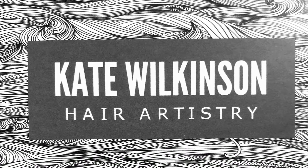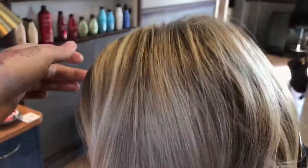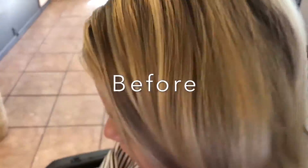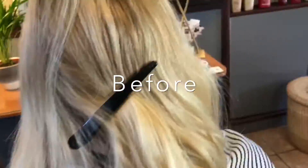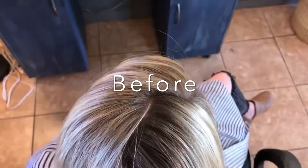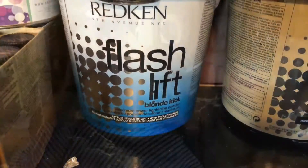Thank you for joining me today as I take you through this color process. Here is the before color we were starting with. There were lots of yellow undertones and we wanted to do a retouch on her root and tone out as much of the golden tones as you see here.